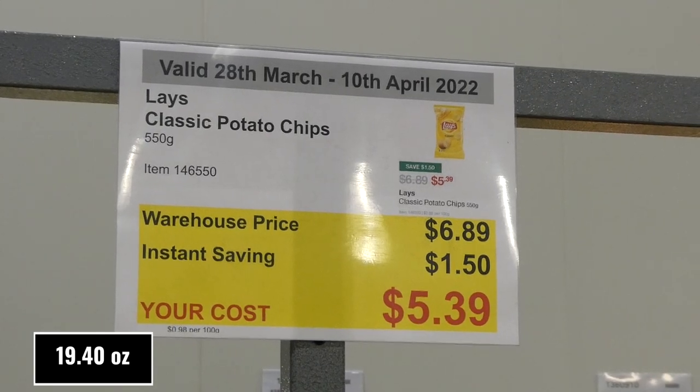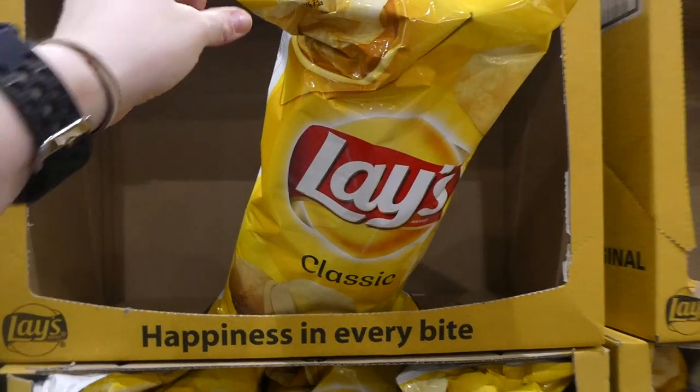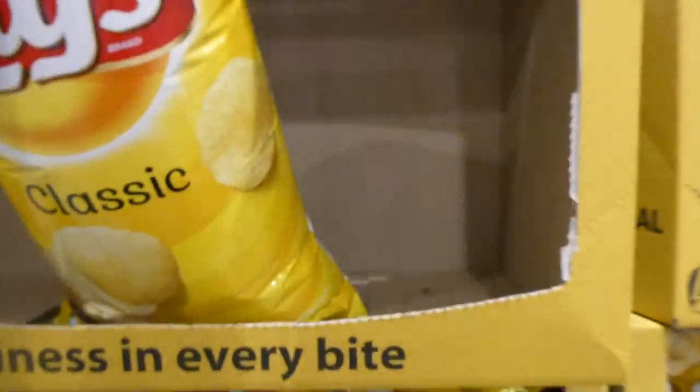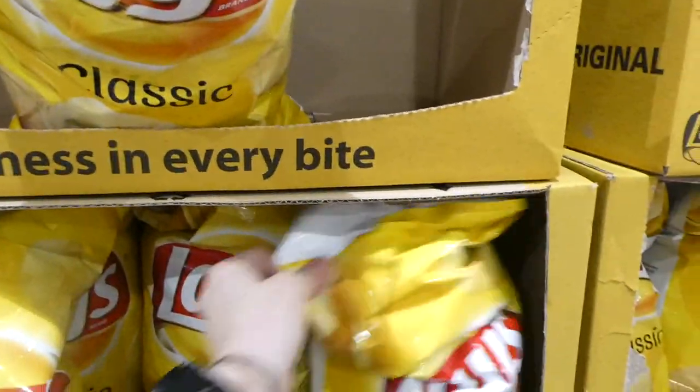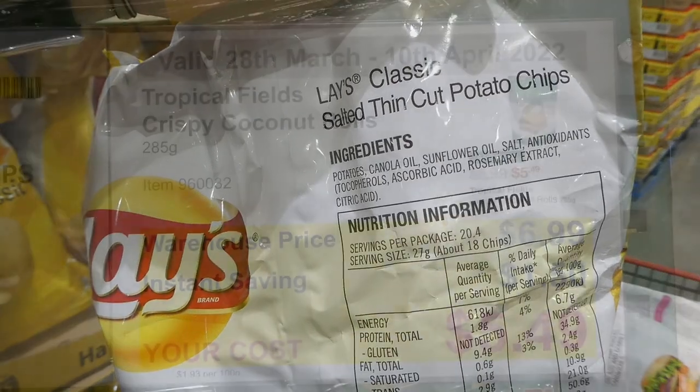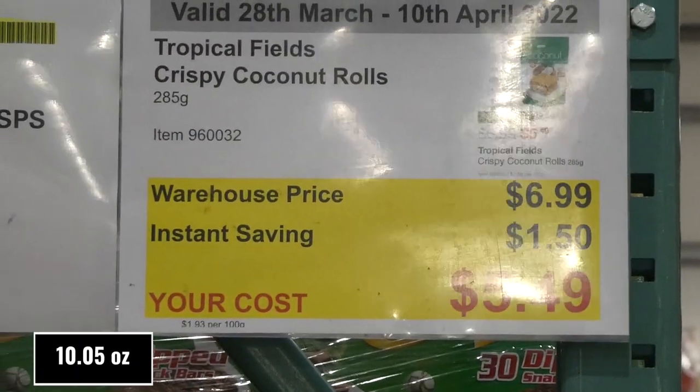Lay's Classic Potato Chips — 550 grams — are $1.50 off, down to $5.40. They're just the plain chips; I wish they came in a resealable bag but they don't. They're gluten-free and made with canola and sunflower oil.